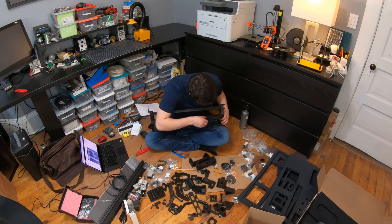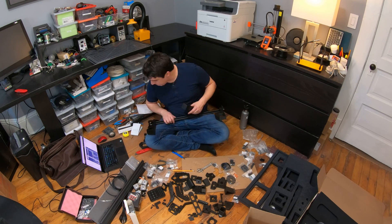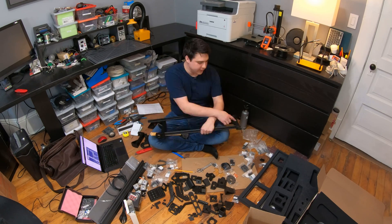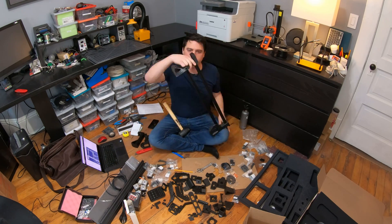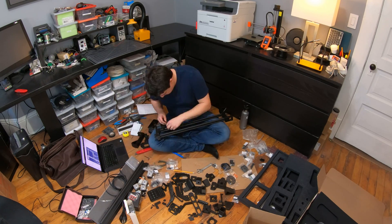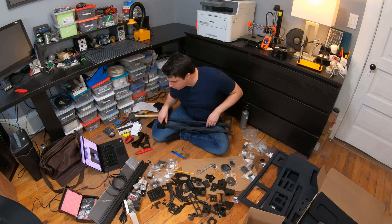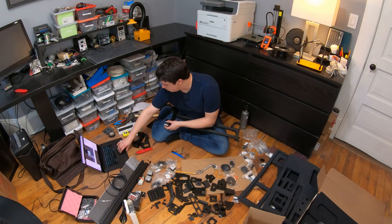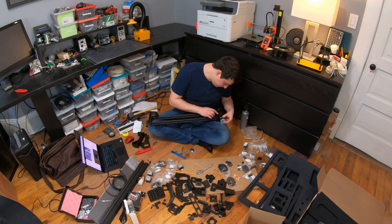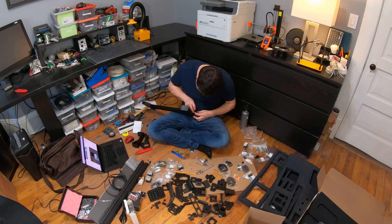Another issue was because it was a larger nozzle, I couldn't see the part numbers — the detail just wasn't high enough to see the part number in the side of the print. I also printed all these parts without support, which meant there were definitely some spots with overhang and drooping plastic. One of the big issues I had was having to cut back some of that drooping plastic so the aluminum extrusion could fit into the parts.